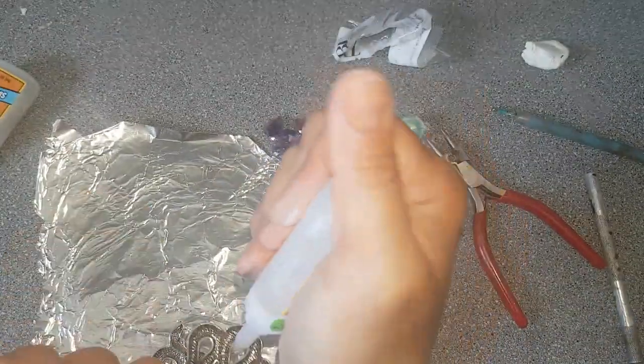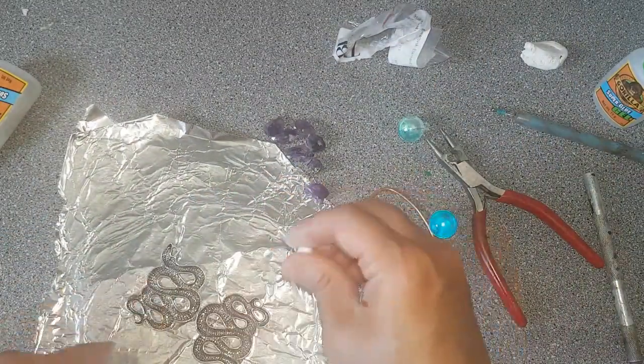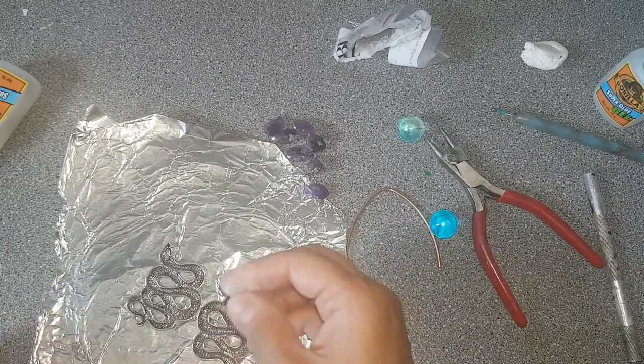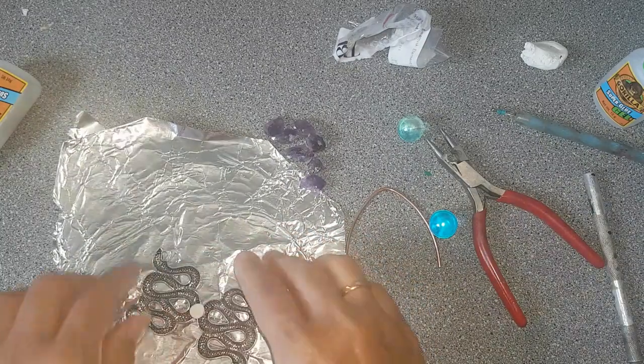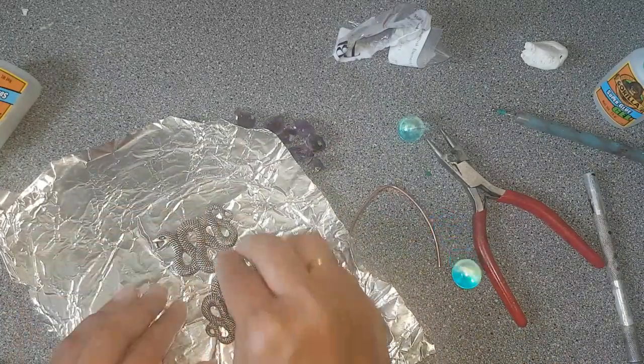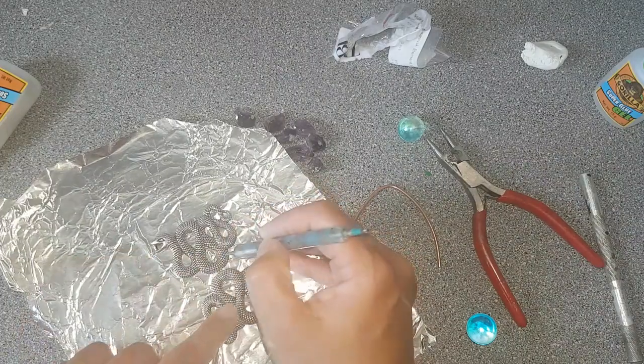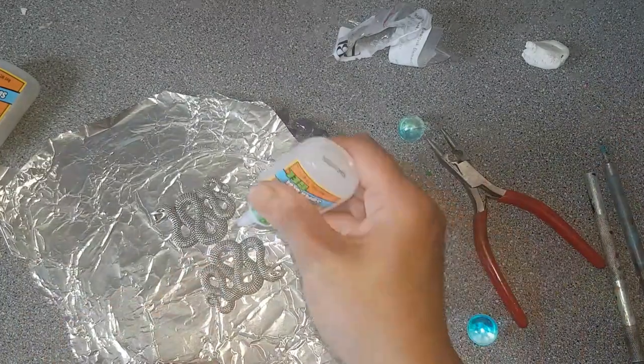It took me many days to envision this design and gather the crystals. The supplies I'm using are amethyst points, aqua aura orbs, gorilla glue — it's a gel foam and it's very strong — and epoxy sculpt.